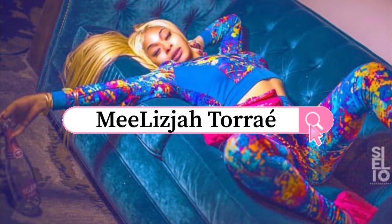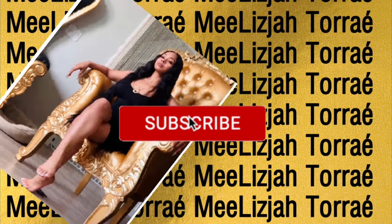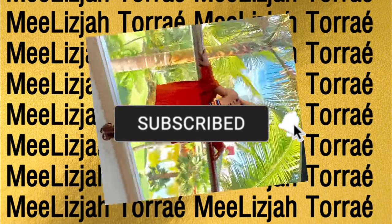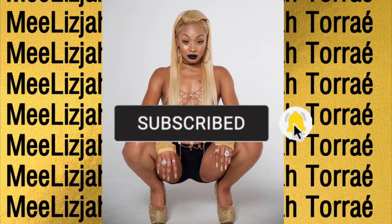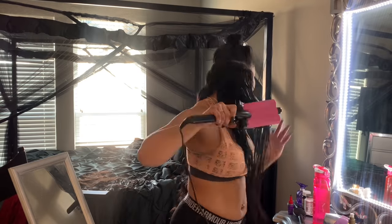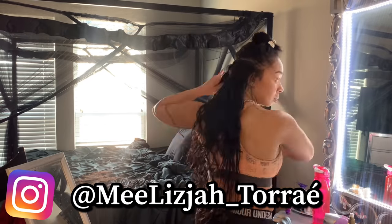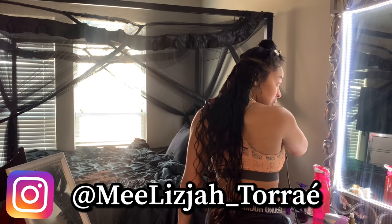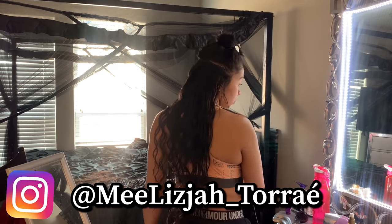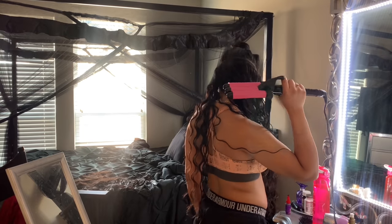Hey y'all, it's your girl Melijah. We're gonna hop right into this vlog right now. I'm showing y'all how I do my glue-in extensions. I could have broke it down a little bit more simply but I just wanted to go ahead and get on into the video.